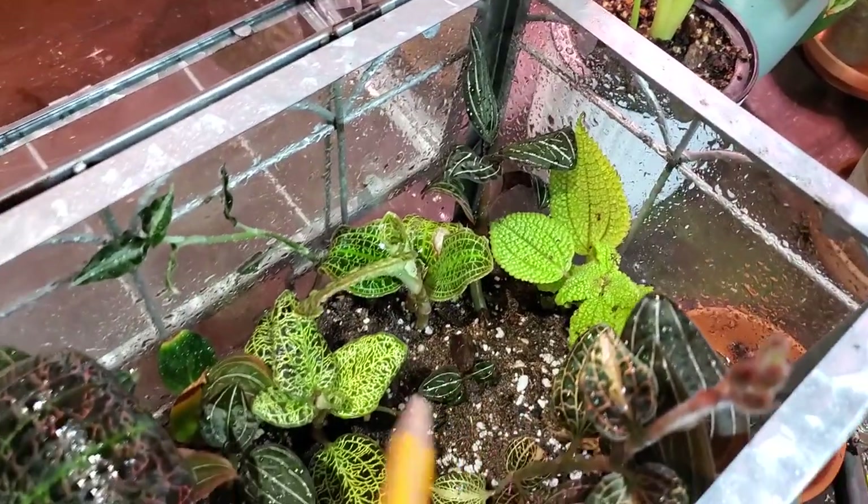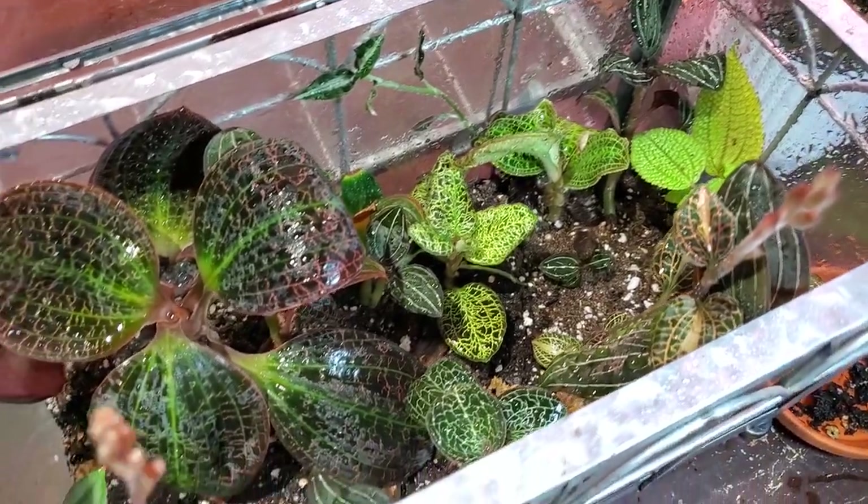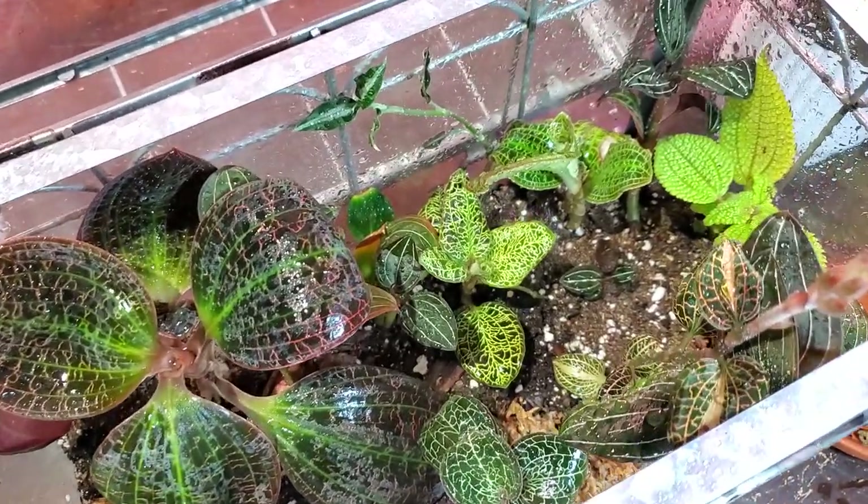It's in a spot in the corner there. I hope I made a good decision — hopefully it grows nice and tropical looking. Here's the rest of my jewel orchids and they look absolutely beautiful.